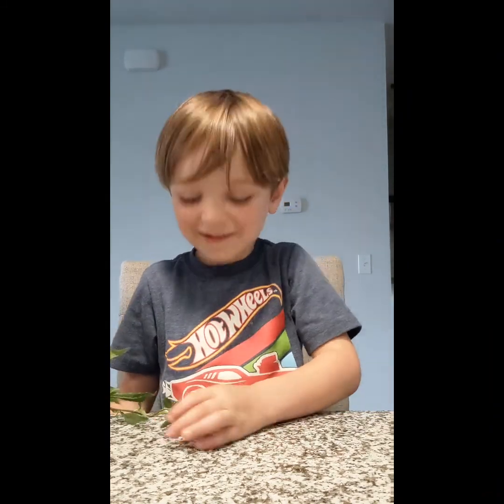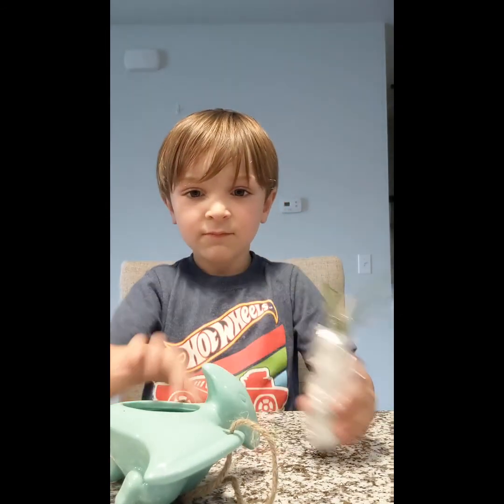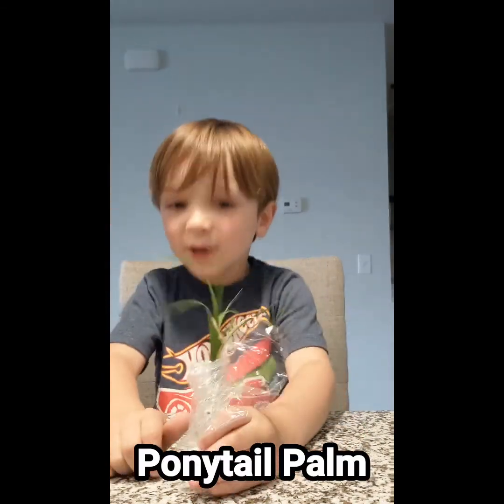And we're back. Can you please hand me this one? What is this one? Ponytail palm!